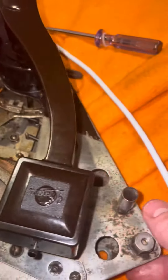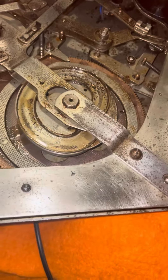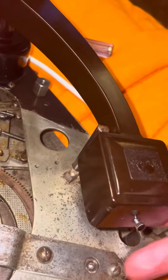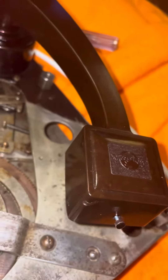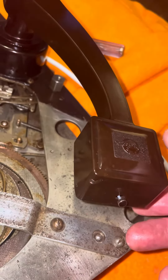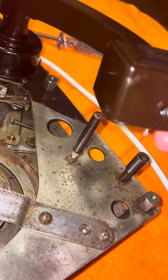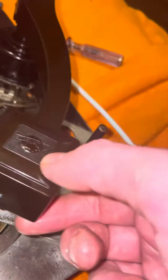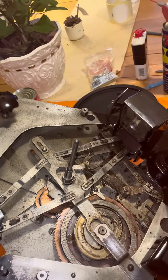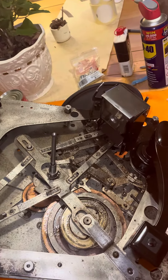To operate the record drop: you press that down, which lifts that up. While that's off, the motor will always be running. When you press that down, it pushes that up, which starts the motor and triggers the mercury switch underneath. As long as that arm's up, the motor will always be running — so it swings back and forward, then swings back and plays the record.